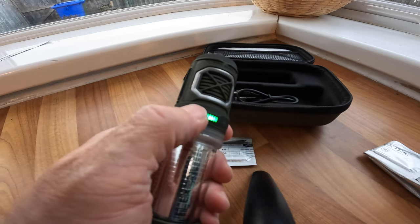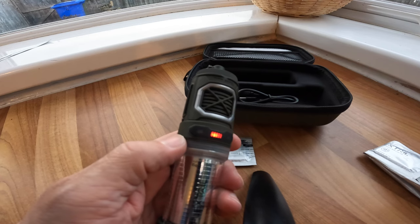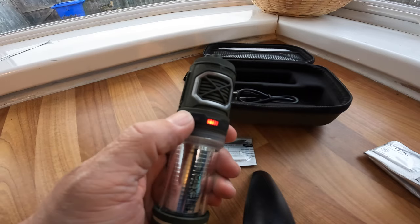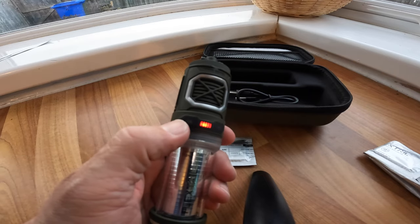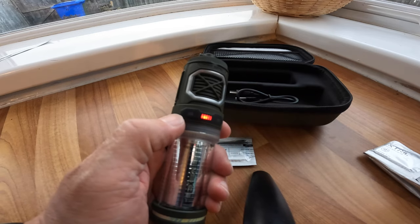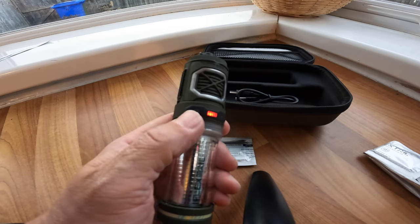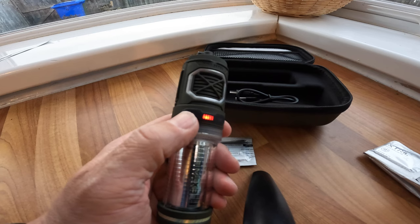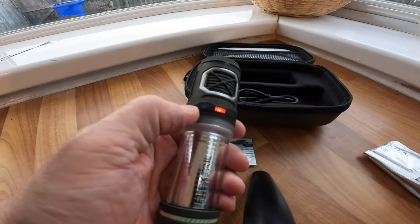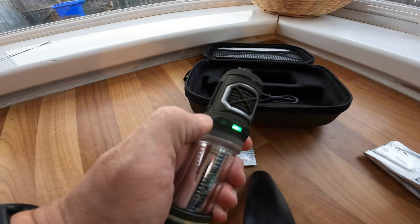Press it again and that is outdoor mode, which can create a 97-foot area of protection for seven hours. When it's in outdoor mode the repellent sheet heats up to 165 degrees within two minutes, which is the temperature needed for the parts to achieve the ideal repellent effect.